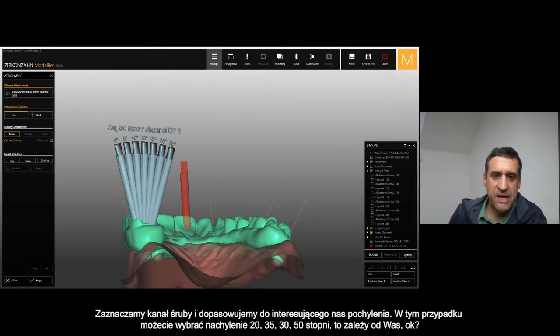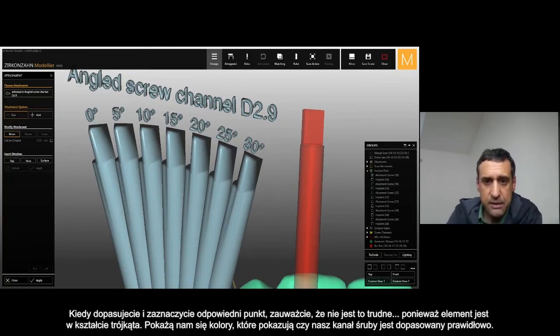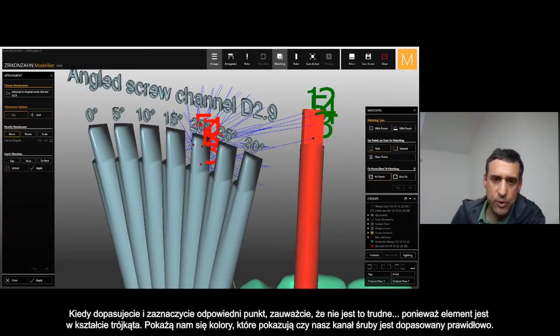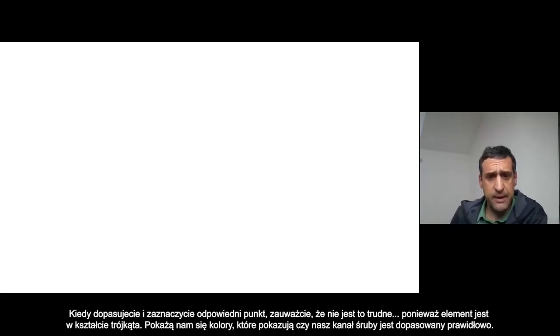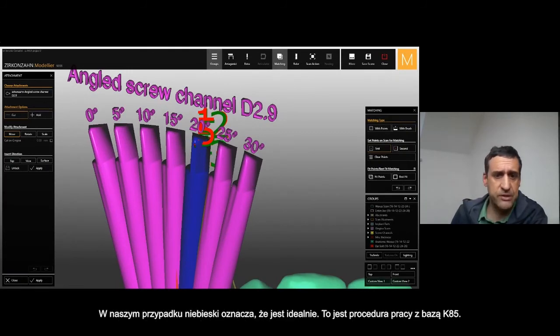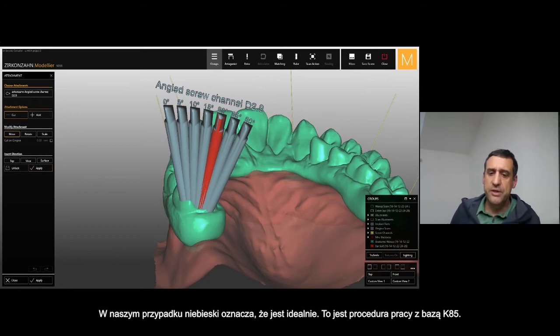For example here you can see that you can match this channel screw to the 20, to the 25, to the 30, to the 50 — depending on what you need. You can match it in line, and once you match by different points — the top area is square so it's really easy to match. You can also see from the color that the fitting of the channel screw is correct — it's completely blue in the 20, the one I selected — and I stamp out this channel screw with this inclination.